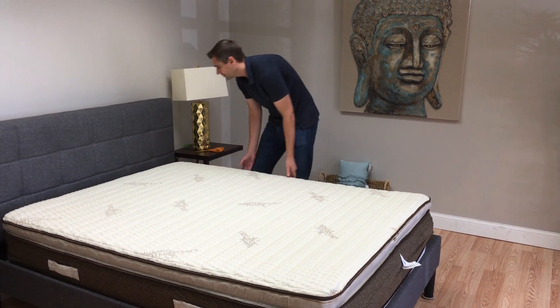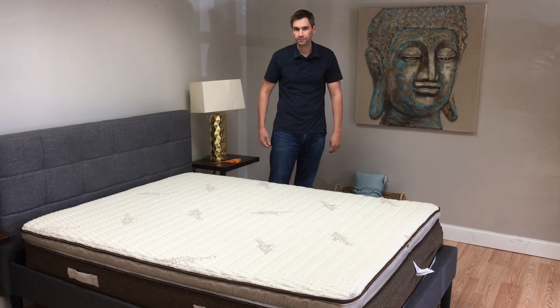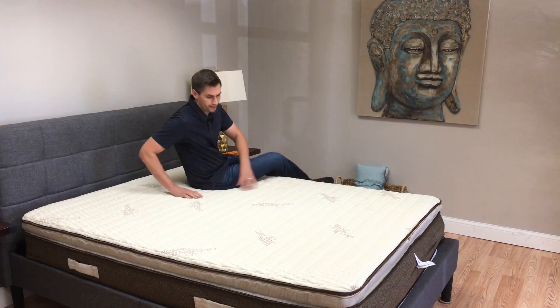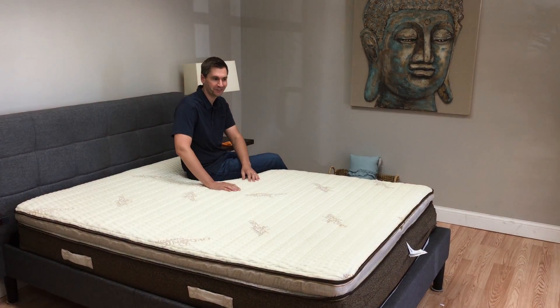I believe this thing is probably ready to sleep on right now. Since there's no foam, it's already fully expanded. Yeah, just a very nice bouncy, comfy bed.